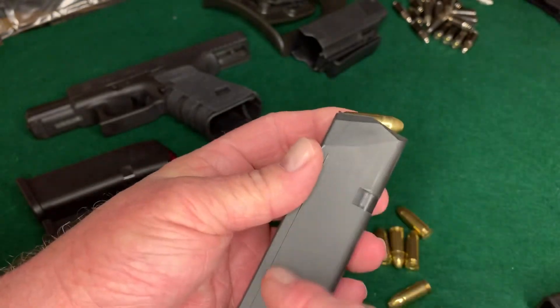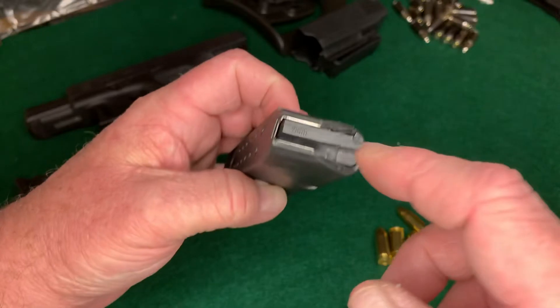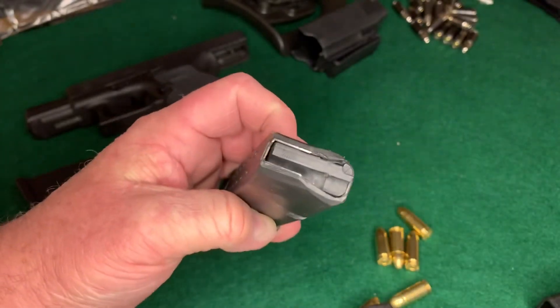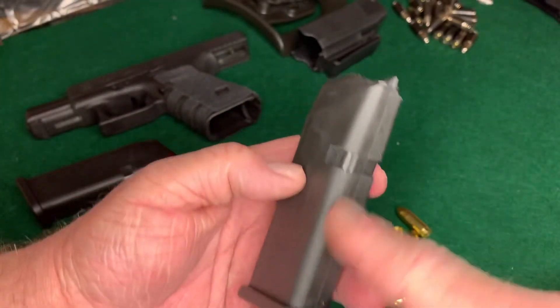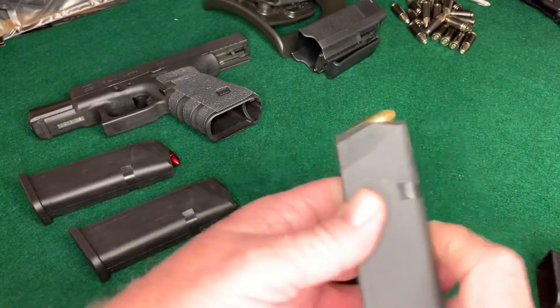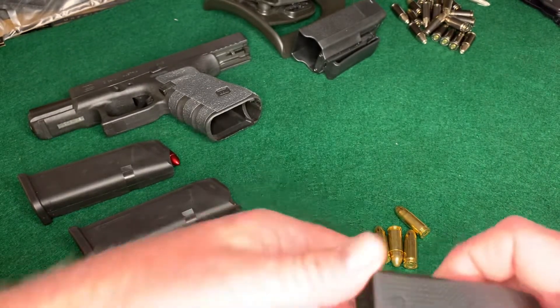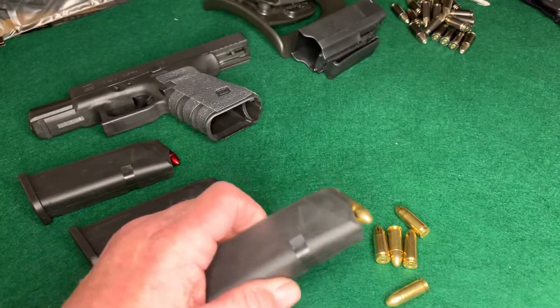It's just going to progressively get harder and harder to load those rounds because of the spring inside. What's really riding up and down is that spring — and as that spring depresses, it's going to get harder and harder, tighter and tighter. That's how we load our magazines, either with the speed loader or by hand.